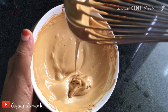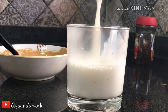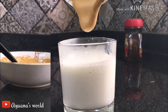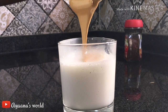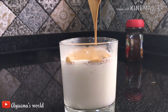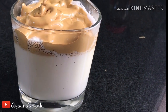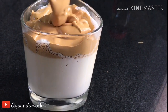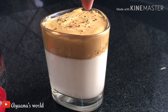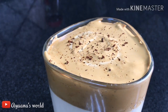Pour a glass of water into a cup. Add 1 cup of coffee and mix all together.